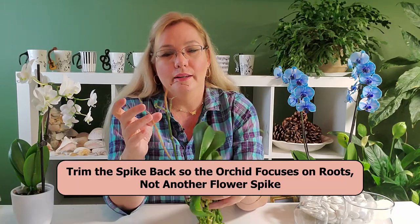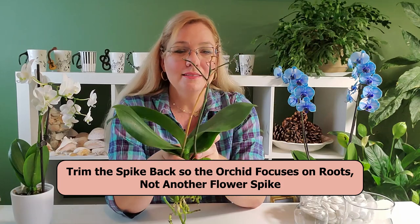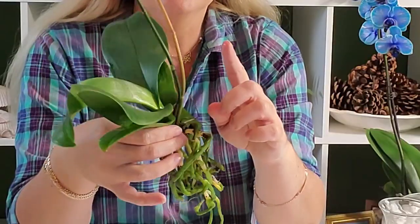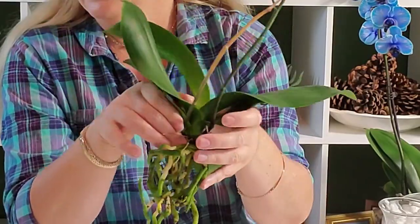The second thing I'm going to do is cut off the older spike. I'm not going to cut off the green one quite yet because some nutrients are still going to be absorbed back into the plant. So I'll cut off the browner spike and keep the greener one. I've already sterilized my scissors.